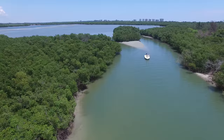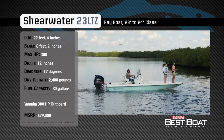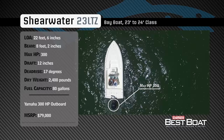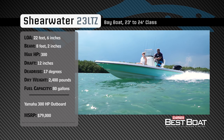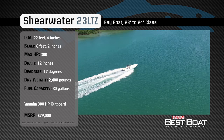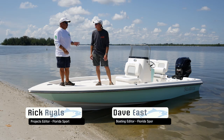Welcome back to Florida Sportsman Best Boat. Join our hosts Dave East and Rick Riles as they step aboard the Shearwater 23 LTZ. Representing the 23–24 foot class in the bay boat category, the Shearwater 23 LTZ has an overall length of 22 feet 6 inches, a beam of 8 feet 2 inches, and a max horsepower rating of 300. Built for a comfortable and dry ride both inside and outside of the inlet, she has a draft of 12 inches, a dead rise of 17 degrees, a dry weight of 2,400 pounds, and a fuel capacity of 80 gallons.